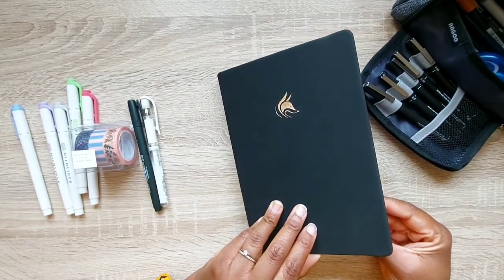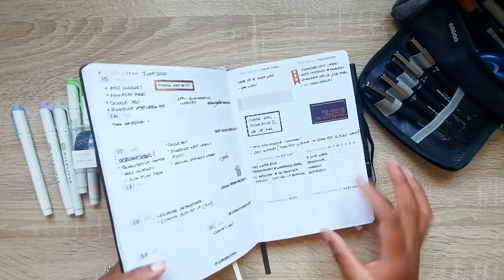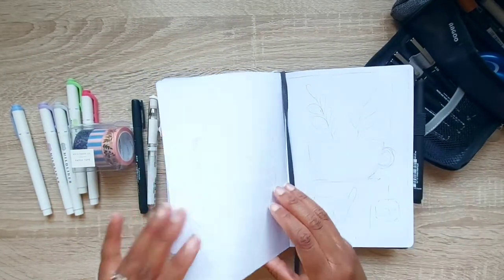I'm going to be setting up in this Clara Flox planner, which I absolutely love because I use it for the details of work, for my monthlies, and some personal bits. I also have lots of space at the back for bullet journaling.